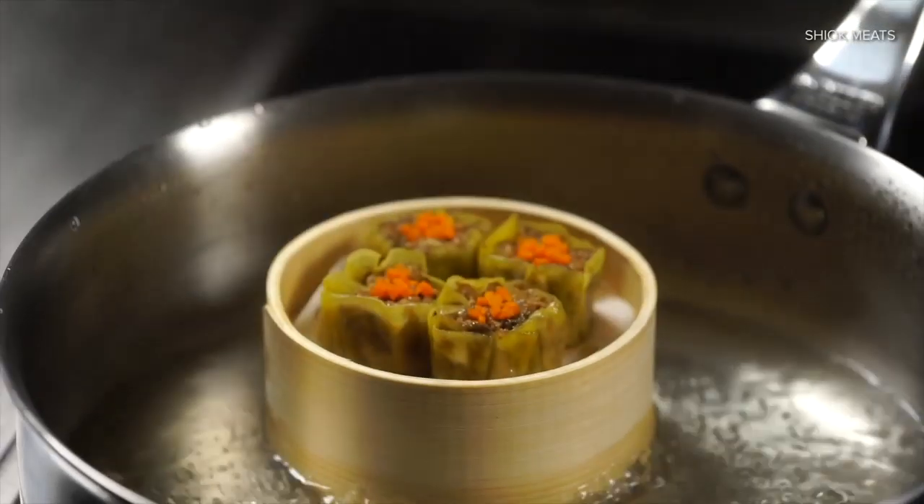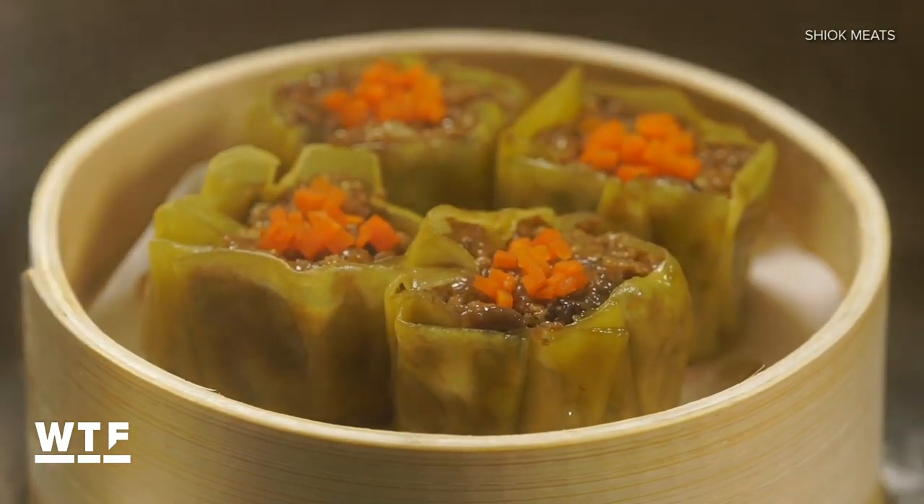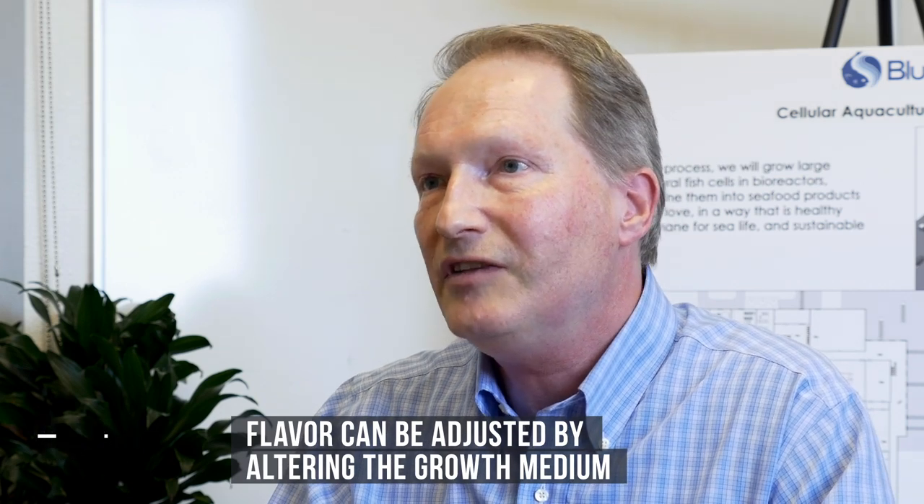Blue Nalu hasn't had any public taste tests yet, but they have had a few behind closed doors. The overall consensus is that they already have the fishy taste, but they need to optimize the texture. Right now they're concentrating on growing the cells. A fish eats other fish or crustaceans, and that influences the taste, so they'll analyze the composition and complement the growth media with feed components that give you the taste you want.